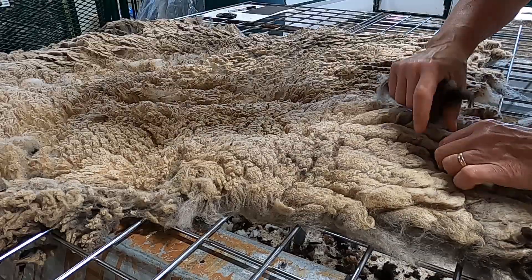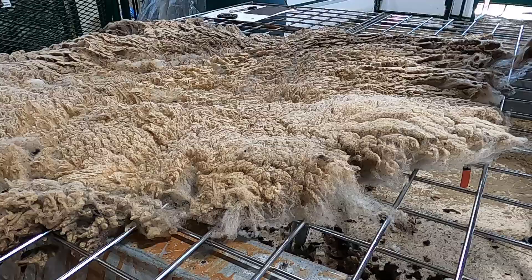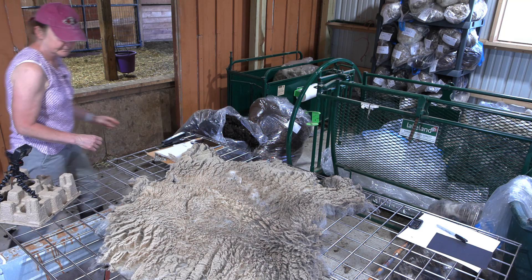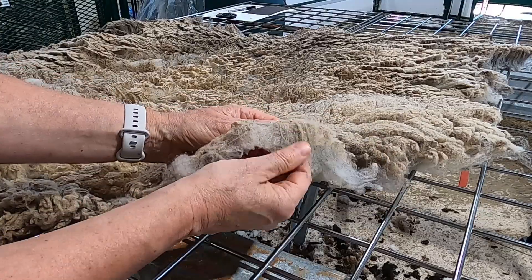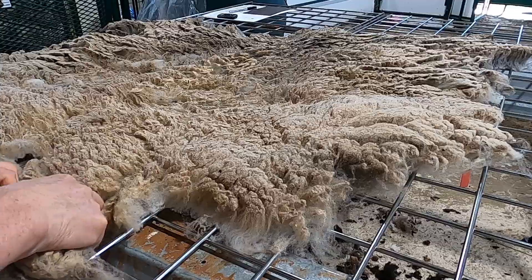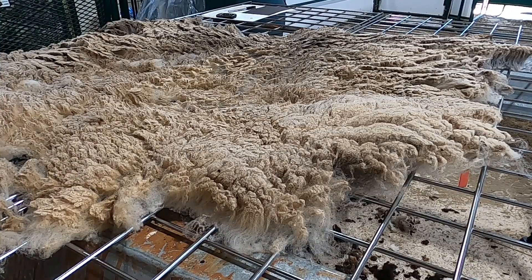Elizabeth is a fairly tall ewe. She doesn't have a lot of VM in her fleece. She is a lighter colored catmugget — really a pretty color.